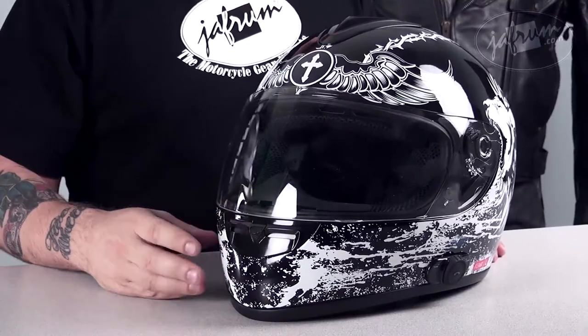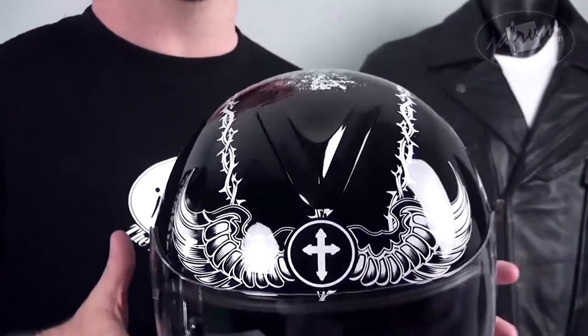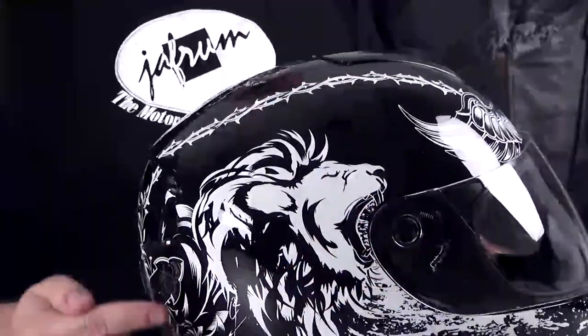Underneath the visor we have this sort of mock graphic liquid motif. It has thorns on the top that run from the front to the back with more of the graphic liquid, and on either side we have a lion, which is sort of a signature element of the VCan helmet graphics.